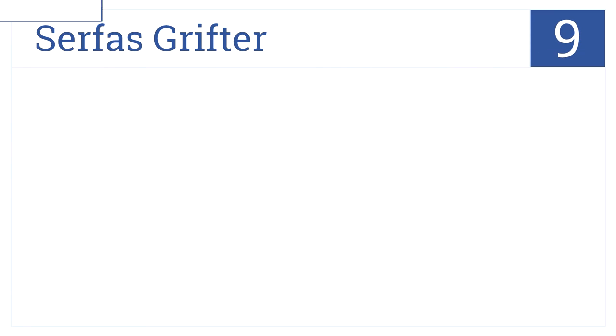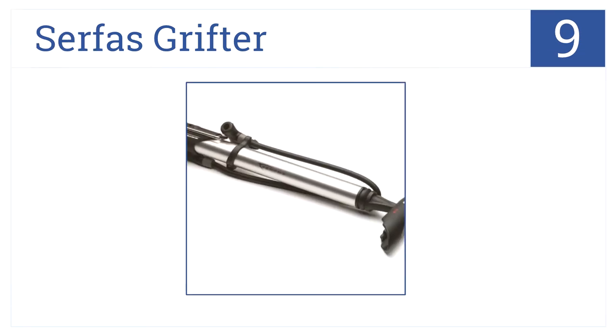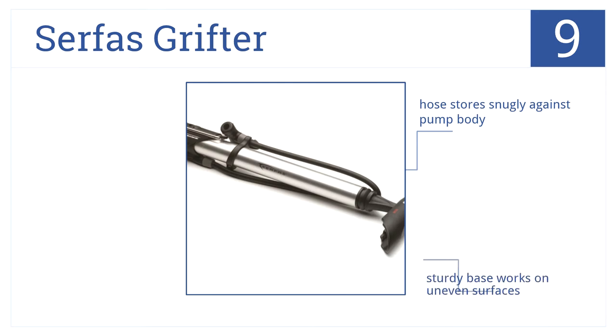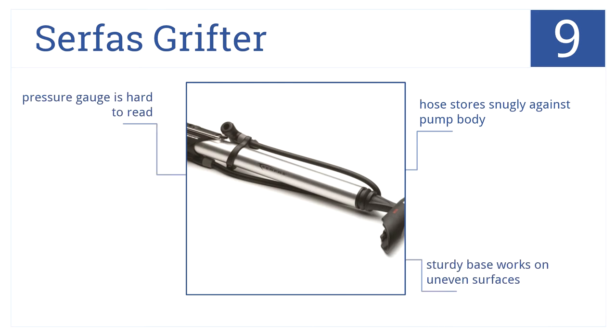Starting off our list at number nine, the Surface Grifter mini pump can be used as a hand or floor model. Its integrated foot peg enables enhanced air pressure control, its hose stores snugly against the pump body, and its sturdy base works on uneven surfaces. However, the pressure gauge is a bit hard to read.